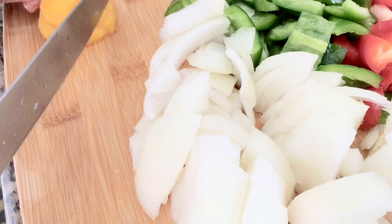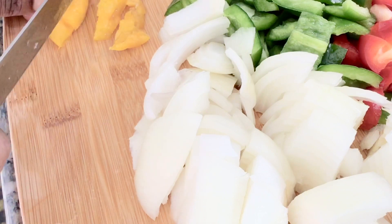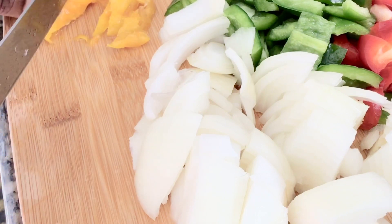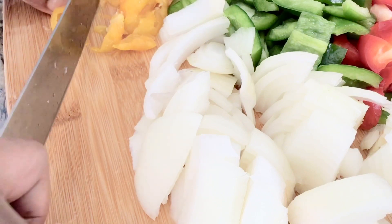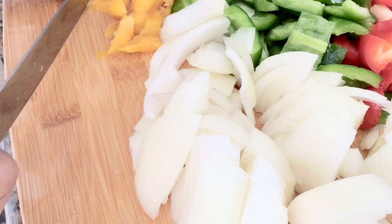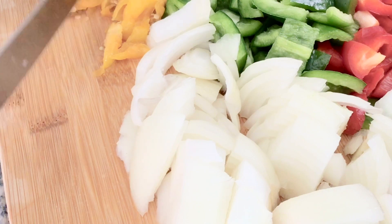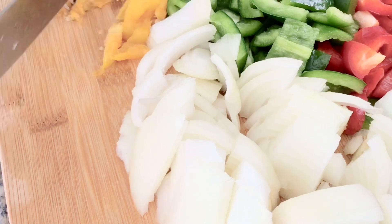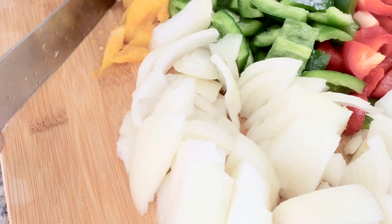Now I'm cutting the habanero, or your scotch bonnet — that is very hot. It always burns my hands, so when you are doing this make sure you don't cut your hands. I couldn't stand it anymore; I had to take extra care to hold it because that pepper is very hot.